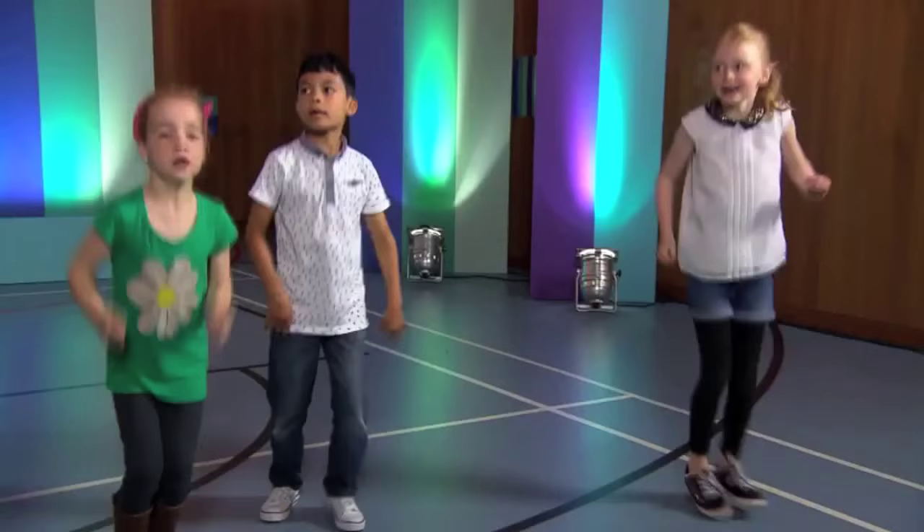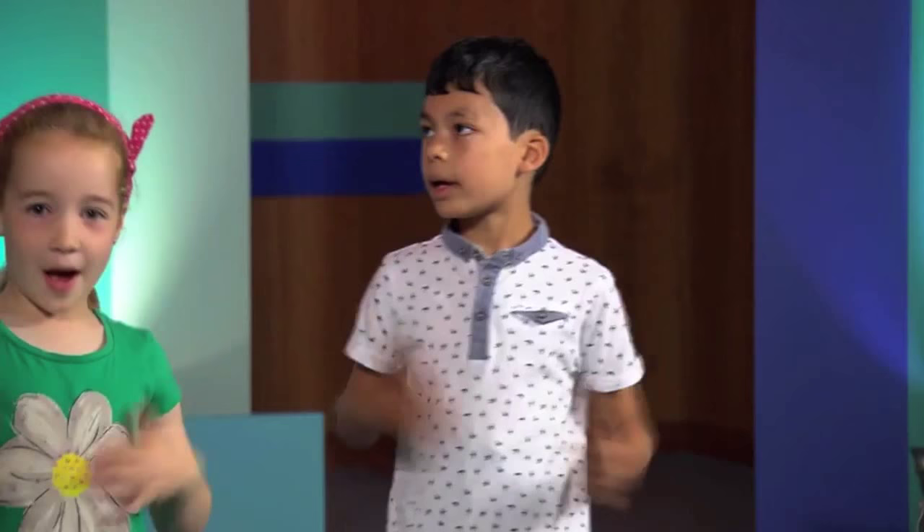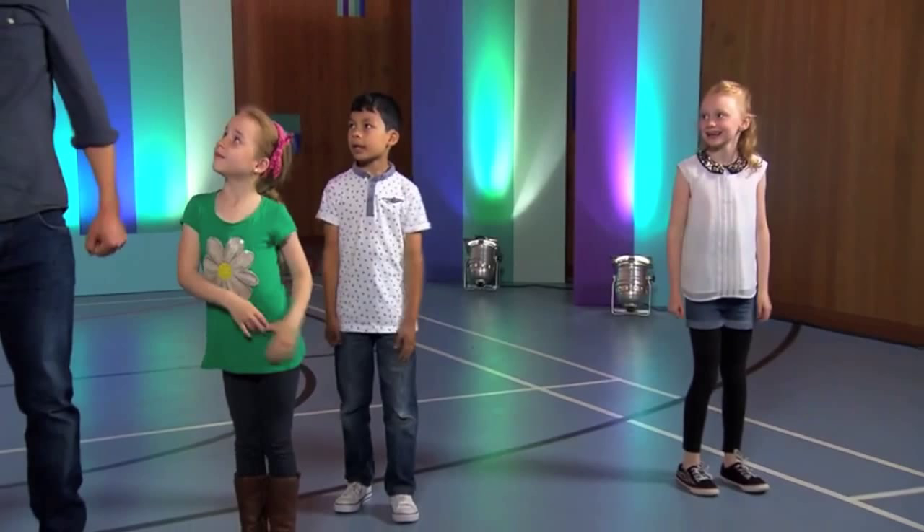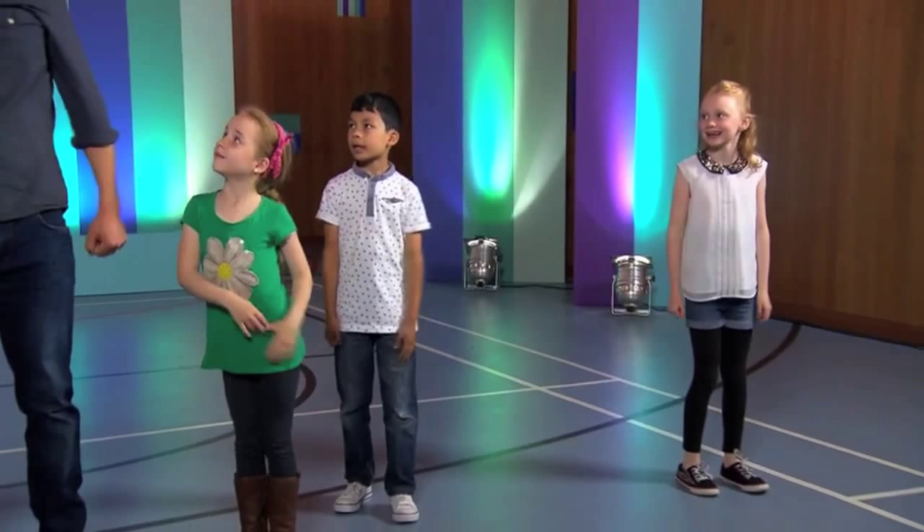Three, four — jump, clap, mana mana, clap, jump jump! Jump, clap, mana mana, clap, jump jump! Brilliant, that was fantastic! Thank you so much, Oli. Let's go, let's go!